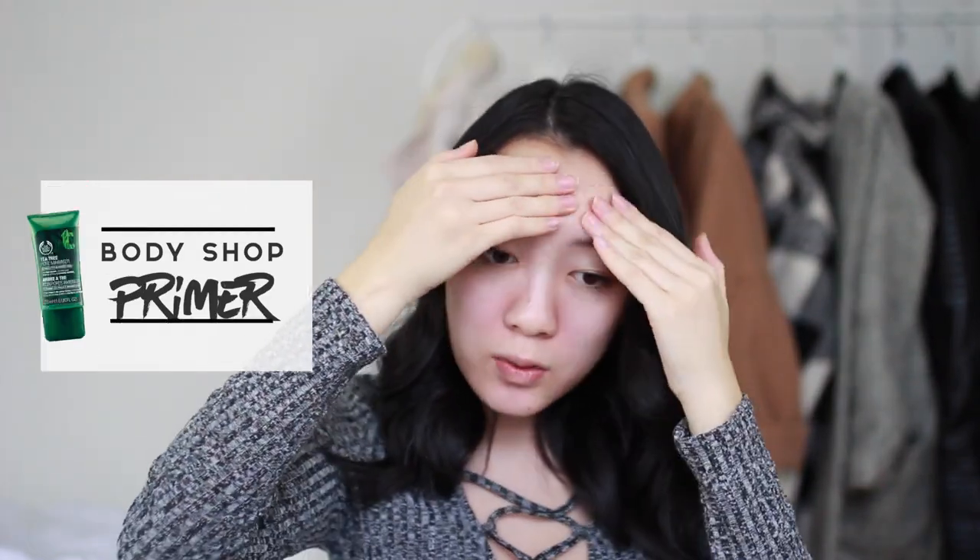To start off my face, I'm going to use my Body Shop Tea Tree Pore Minimizer Primer. I just blend this out with my fingers because it's a lot easier to use your fingers with primers. Once my face is all primed and ready to go, I'm going in with my L'Oreal Infallible Pro Matte Foundation — my absolute favorite, hands down the best drugstore foundation. I'm going to put a little on the back of my hand and then use my Real Techniques Buffing Brush.